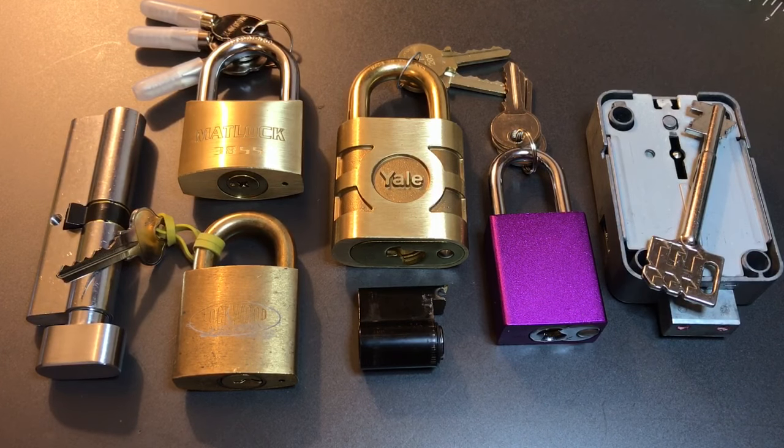And finally we have a Mauer seven lever safe lock — probably beyond my abilities. I don't spend very much time on lever locks these days outside of the Ingersoll locks, which I absolutely love. So awesome group of locks here — Lock Noob, thank you very much for sending everything my way.